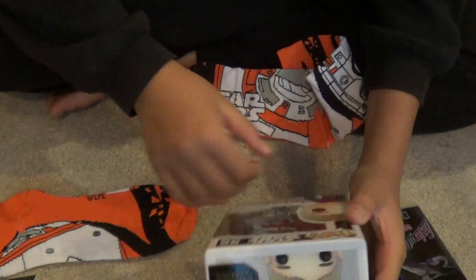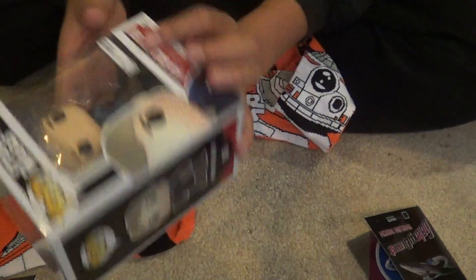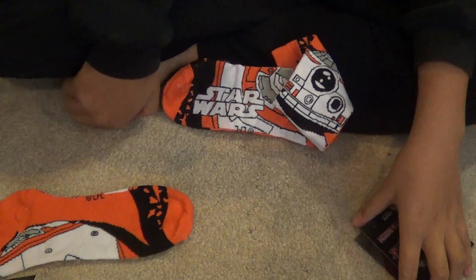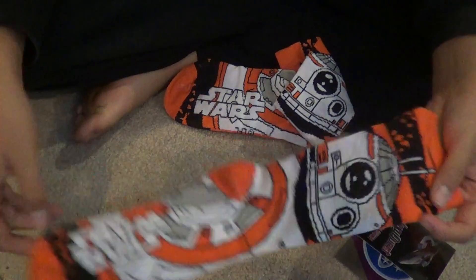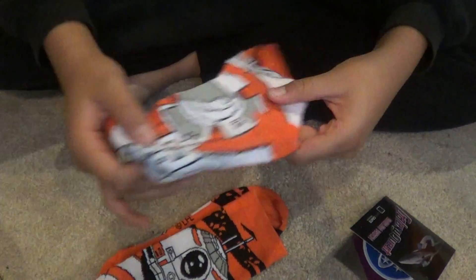This is really cool — this Funko Pop is going to go up on my wall. I'm probably going to take it out of the box; it goes with my Joker Batman that I took out of the box, but they're easy to put back. I don't have socks on right now so I'll probably put these BB-8 ones on.